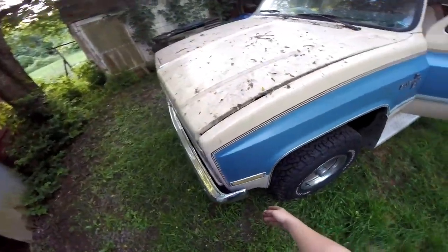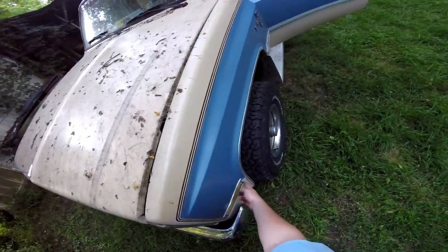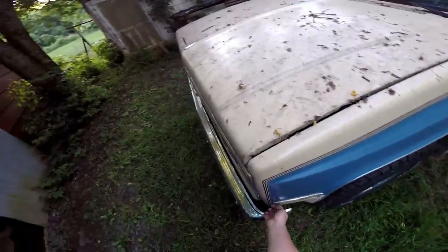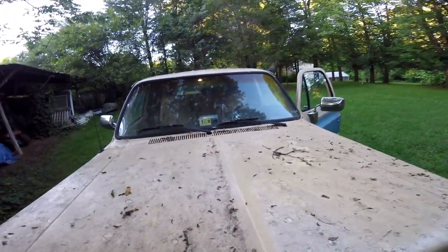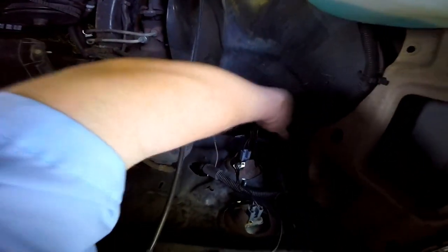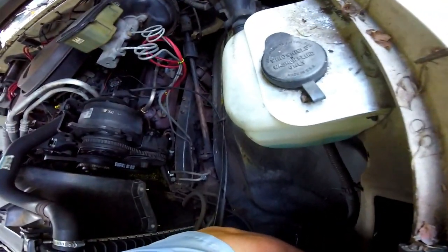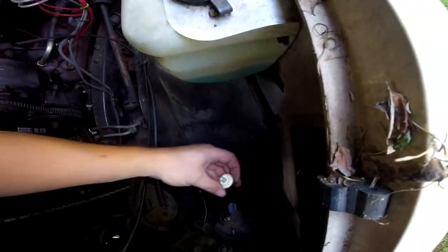Your side marker turn signals here have two Torx screws, but you can actually get to them from under the hood instead of taking that off. You can just come around here, reach through this slot right here - it's the same thing, you twist it just a very small amount and then that will come out and you can get to your bulb, then put it right back in.